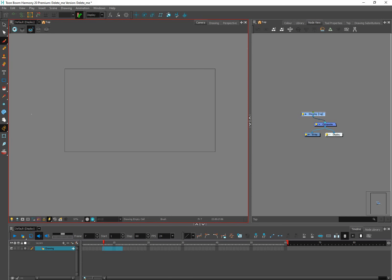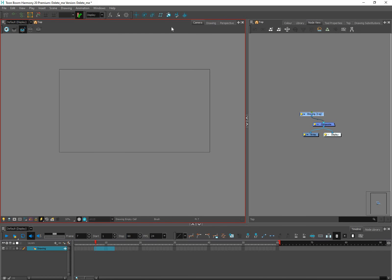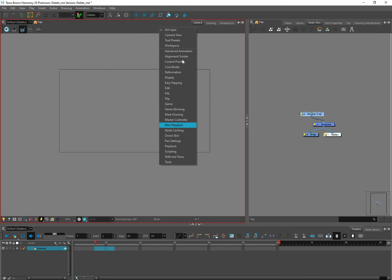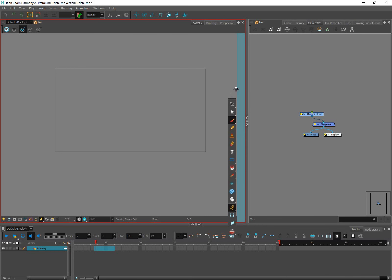Now to get the Tools panel into my Camera view on the right: I'll right-click in the gray area on the left, uncheck Tools so the tools disappear from there, then right-click in the gray area inside the Camera view and choose Tools at the bottom. The tools appear at the top of the Camera view — I don't like them there — so I'll click, drag, and drop them to the right side. Perfect for a right-handed person.